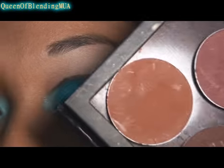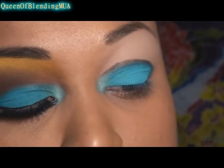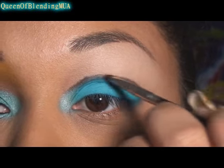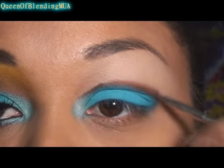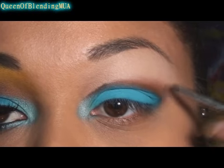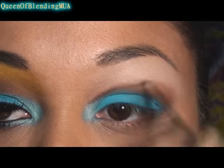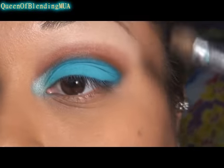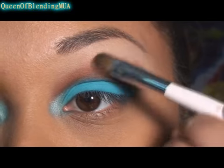Starting with the crease colors. The first one I'm going to use is Makeup Forever's 161, and a small angle brush. I'm just going to outline, or I guess put it over the pencil first, and then sort of blend it out. Then going back with my eyeshadow brush, I'm still going to use the red-brown and blend it up towards the brow.